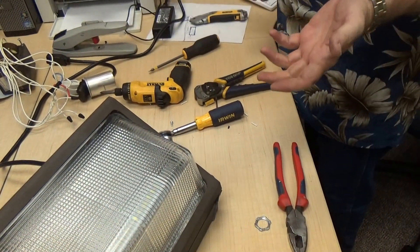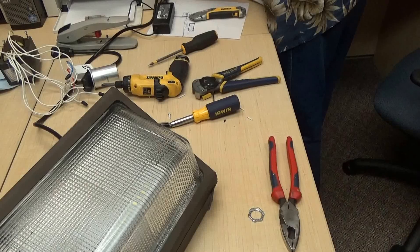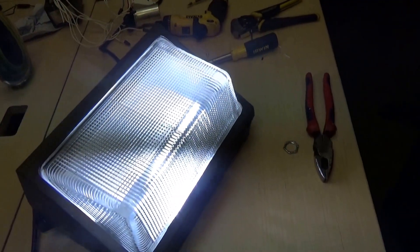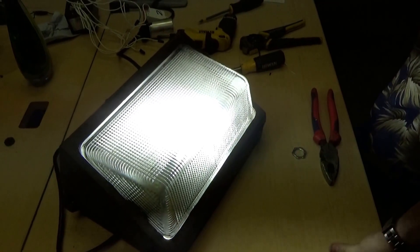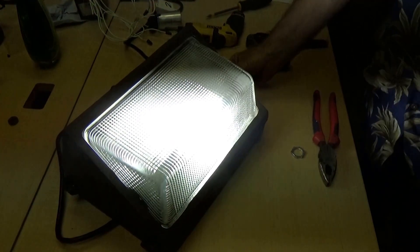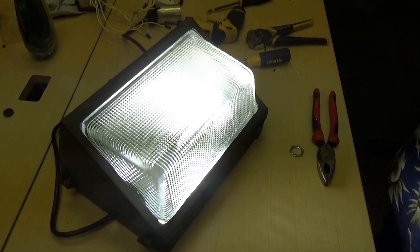Now you can put the power back on. And it works. After about a minute, it's going to detect that it has light, and once it detects that, the light should go back off. But that is a complete working light.